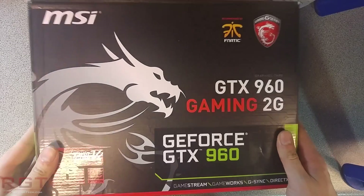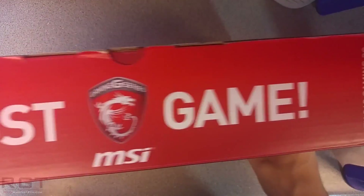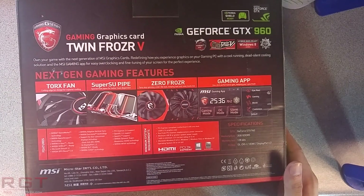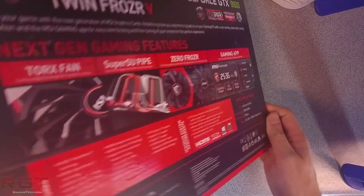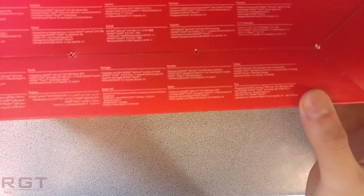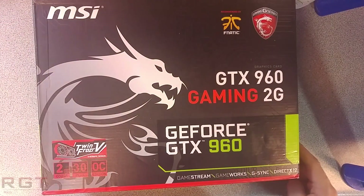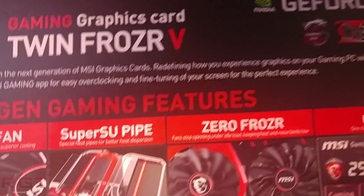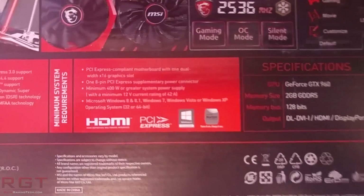Ladies and gentlemen, this is a review rather than a gameplay video. We're going to be taking a look at MSI's GeForce GTX 960 Gaming 2G. This is of course a graphics card based on the Maxwell architecture, and it's a very nice card. I've fallen in love with it during my time reviewing it. As you can see on screen, we're looking at an unboxing and a spin of the card so you can see what the GPU looks like.